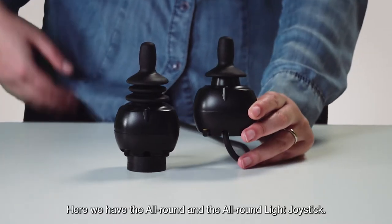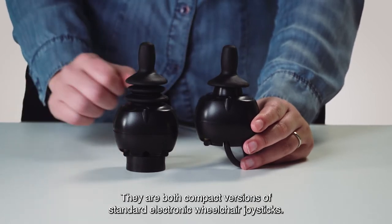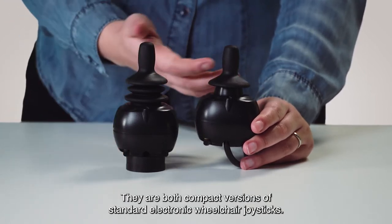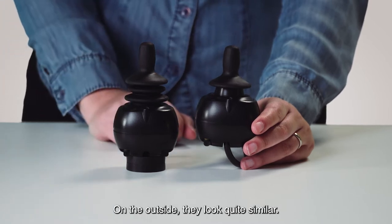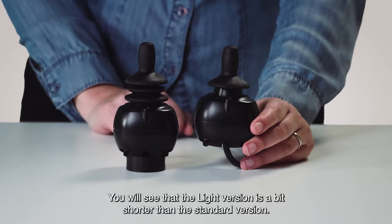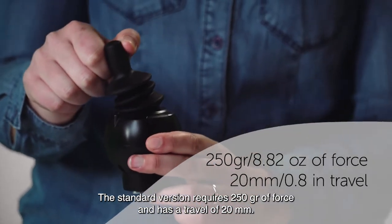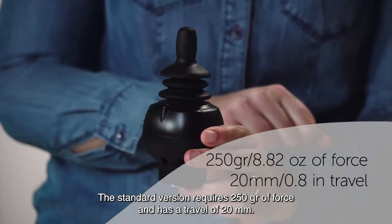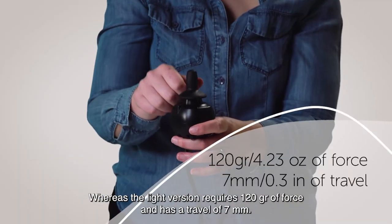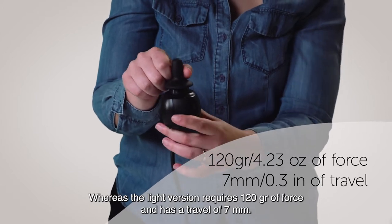Here we have the all-round and the all-round light joystick. They are both compact versions of standard electronic wheelchair joysticks. On the outside they look quite similar, though the light version is a bit shorter than the standard version. The standard version requires 250 grams of force and has a travel of 20 millimeters, whereas the light version requires 120 grams of force and has a travel of 7 millimeters.